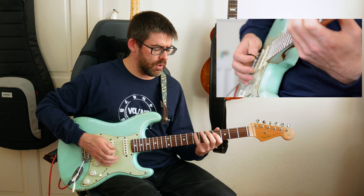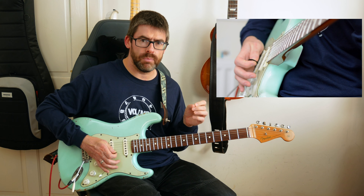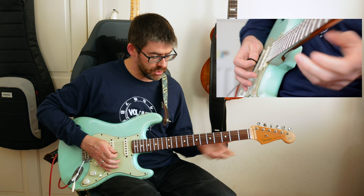You don't want it to ring out — you have to kind of arpeggiate it, so it has that poppier kind of sound to it. So far we have this riff together.